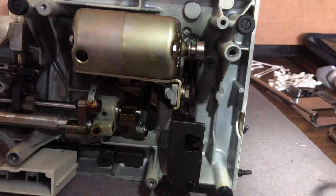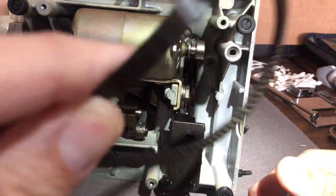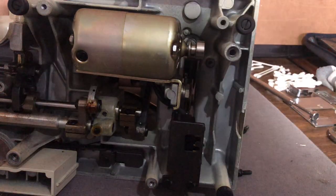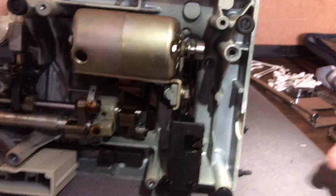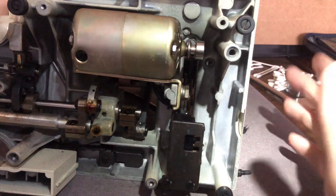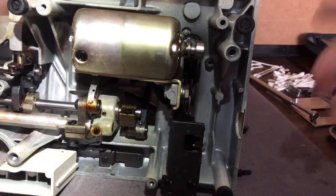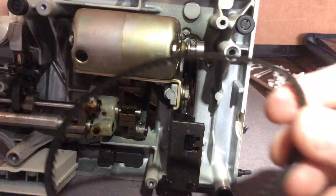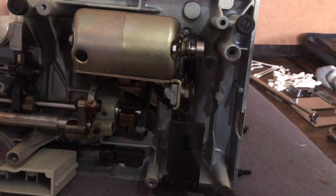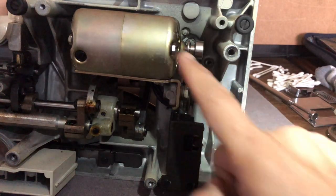I got this belt at a retail sewing store — it was like $22. Typically you can get belts for less online, but I didn't want to wait. The belt itself is not expensive; most of what gets charged is the labor and effort that goes into the restoration. I'll probably save this old belt to make a video about how to measure for one — it's a lot simpler than you might imagine. We've got this pulley cleaned.